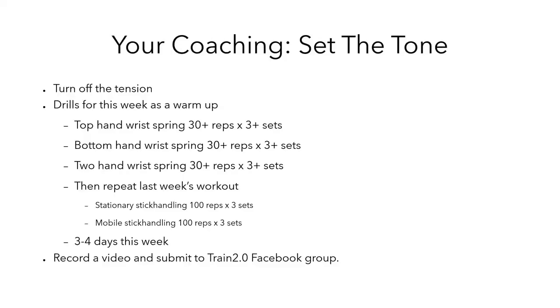Your coaching for this week is to set the tone — and when I say set the tone, I mean set a relaxed tone. Turn off the tension. Wrist springs may be something that's very unnatural for you. I would liken it to holding your hand over a hot stove — before you even realize it's burning you, your body has already pulled your hand back. This is about turning off the body's natural reflex to create tension and doing something unorthodox: hold that hand over the hot stove. So treat these drills as a deactivation warm-up to last week's workout.